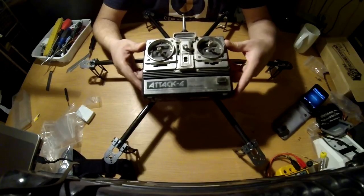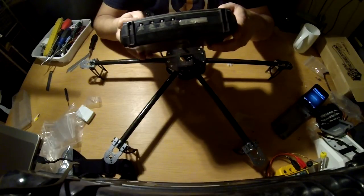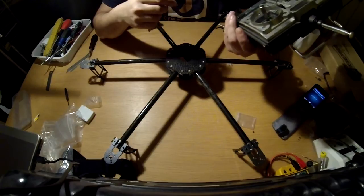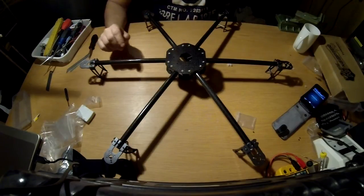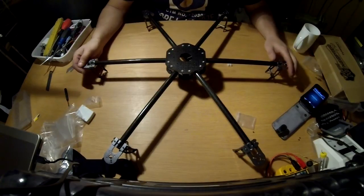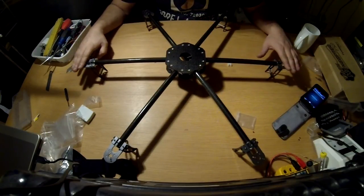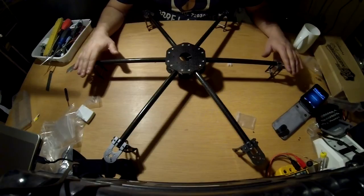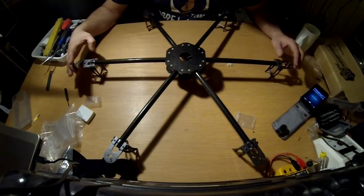I'm not going to use this old transmitter — it's just laying around. I ordered a new nine-channel digital radio from Hobby King. It's coming in the first shipment, hopefully in a couple of days. Then I'll continue this video, mounting all the electronics and doing the programming. I also need to figure out a good way to level the motor mounts so they are 100% level with the centerpiece — not too sure how to do that. I think I'll need to get a small spirit level.